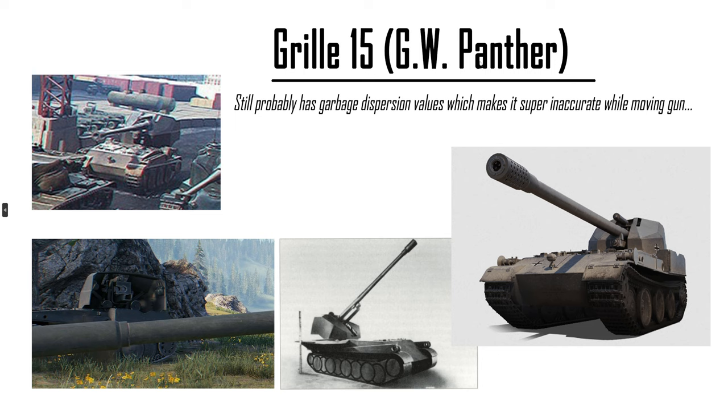Originally there were a few pictures of a Grille 15 with the GW Panther's gun shield. Kind of a weird design, but only teased in a few trailers — one trailer for the racing and one showing off the Grand Battles map. It was leaked on the Asian server very quickly before they pulled it. It still has probably garbage dispersion values which makes the gun super inaccurate. Buff the Grille 15.